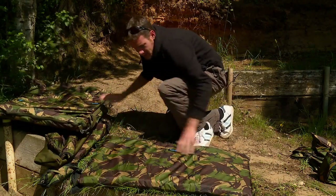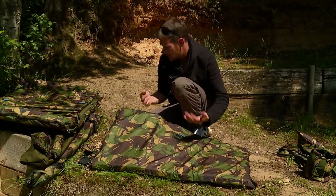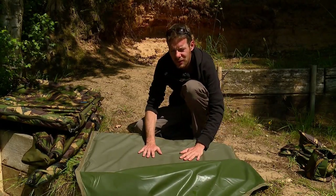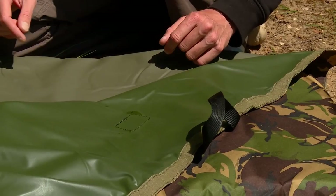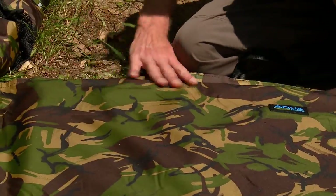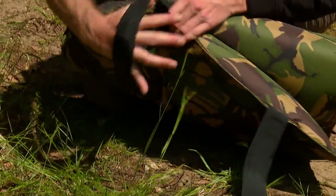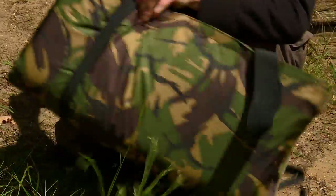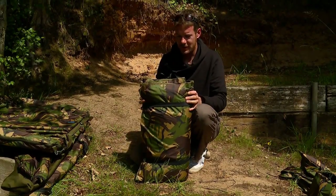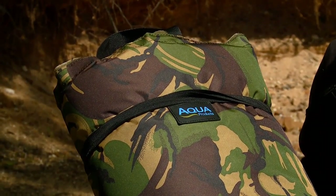Underneath the Combi mat we have this nice roving mat. If you're stalking, floater fishing, or just trying to travel light then this is absolutely ideal. It's got a nice flap on there so you can secure the fish if you need to while it's keeping calm. It's got this nice quick dry material. The flap just velcros into place and this one just rolls up with these nice little elasticated bits at the end. Fold it over like so and it's got a nice little carry strap in the middle as well. Brilliant bit of kit for when you want to travel a little bit lighter.